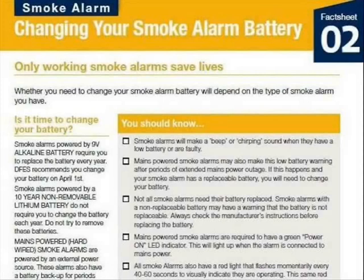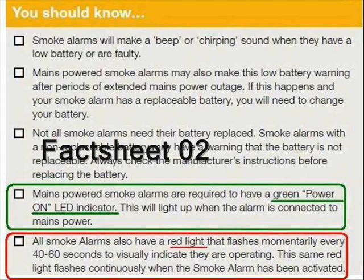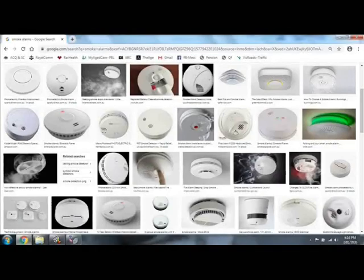But there is one exception. Here we have an extract from a most informative and easy-to-read publication, where guidance about smoke alarm maintenance does mention the green LED. This document can be found on the website of Western Australia's Department of Fire and Emergency Services — simply search under smoke alarms. Thanks for watching. Stay vigilant. Stay safe.